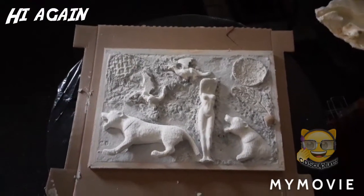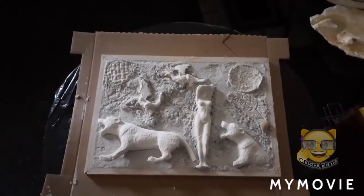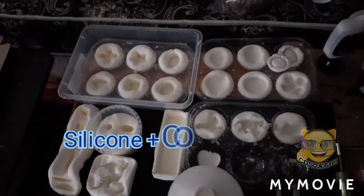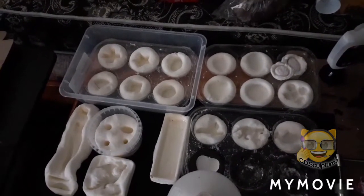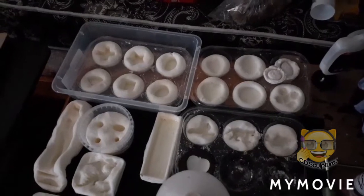Hi again! I've decided to make something different — I've made a relief painting. I made my own molds out of a silicone and corn flour mixture, then I put the object I wanted molded into this mixture and waited about half an hour until it formed the mold.